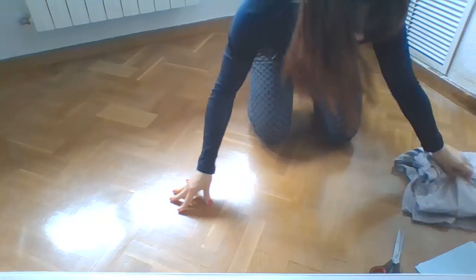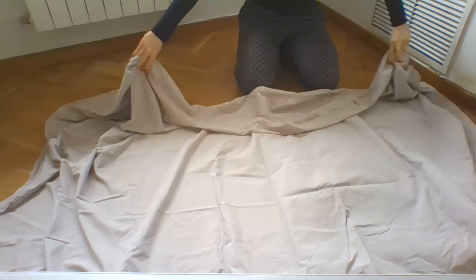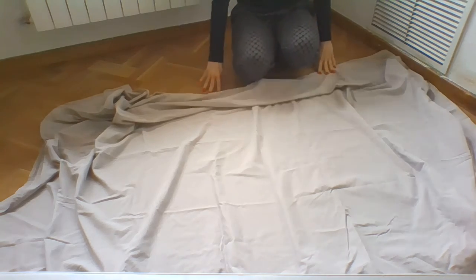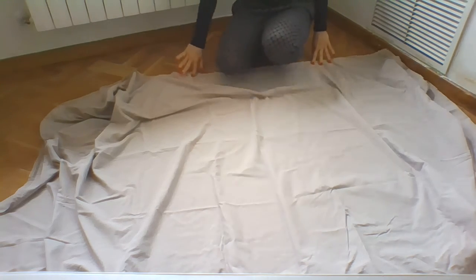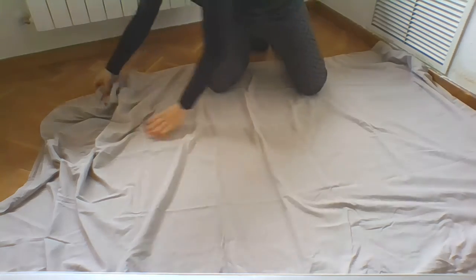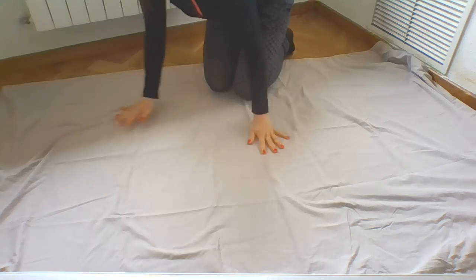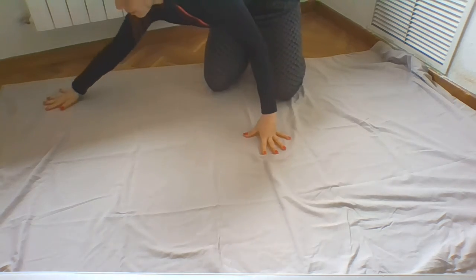The first thing we're going to do is spread our bed sheet. You can spread it wide or you can make it small, depending on how big or how small you want your painting to be. My one is going to be a very, very big one.